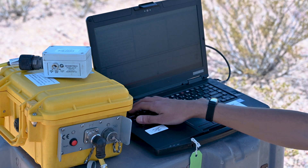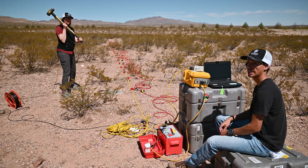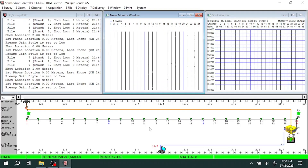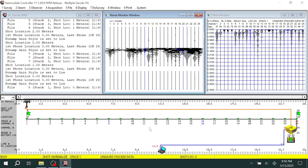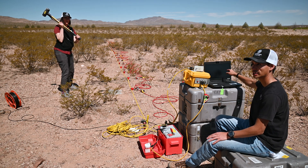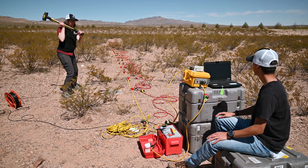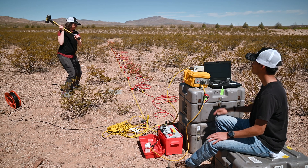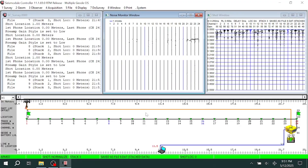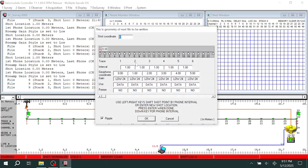When the hammer team gets to their location, double check that the system is armed and the screen is green. Give them the go ahead, and then confirm on screen that the shot was recorded, telling them to go again until done taking shots at that location. Once done collecting at that location, disarm and tell the hammer team they can move to the next location. While they're doing that, update on the computer the new location on the geophone line.